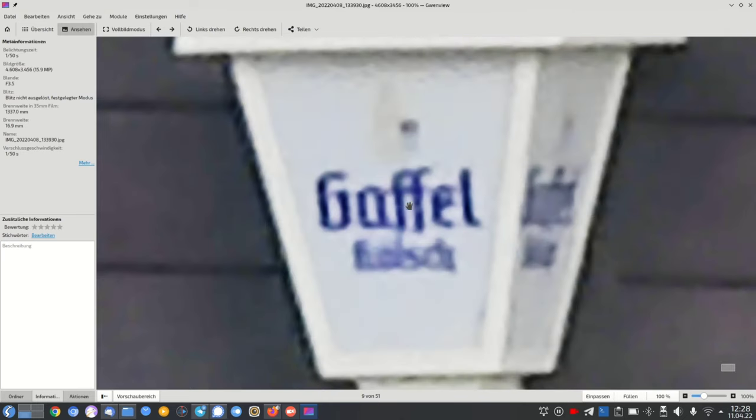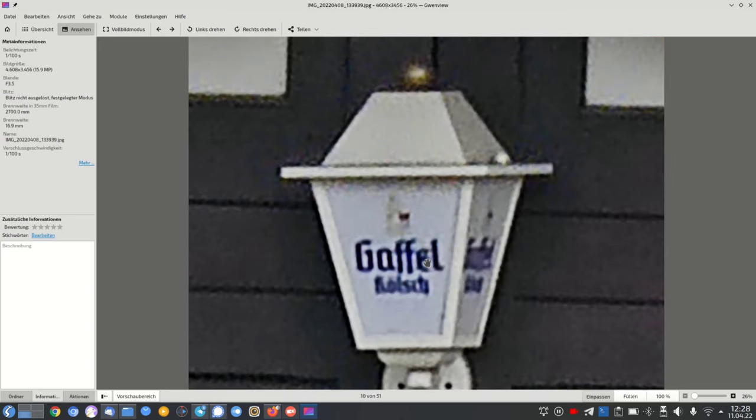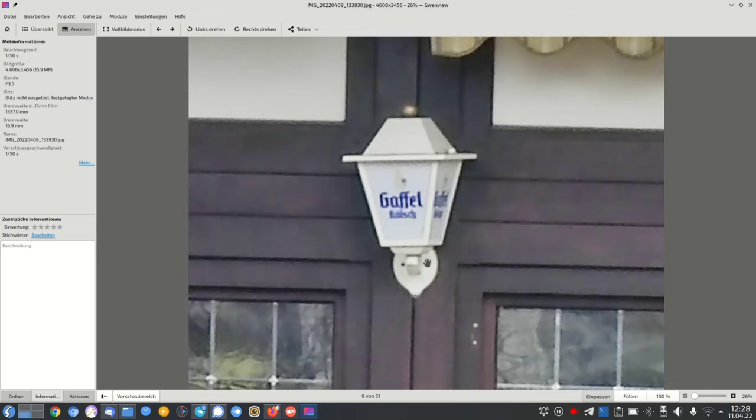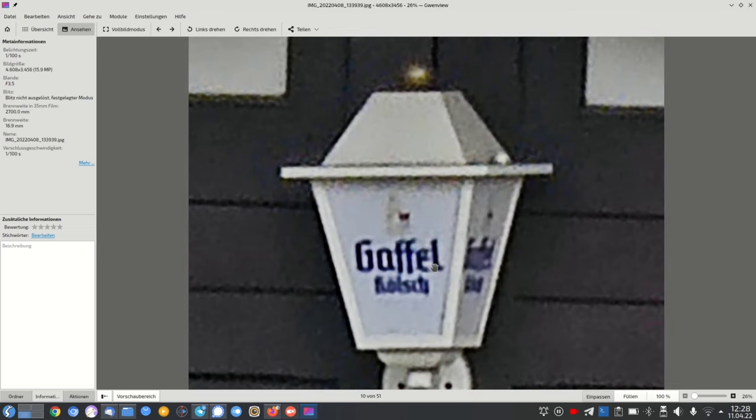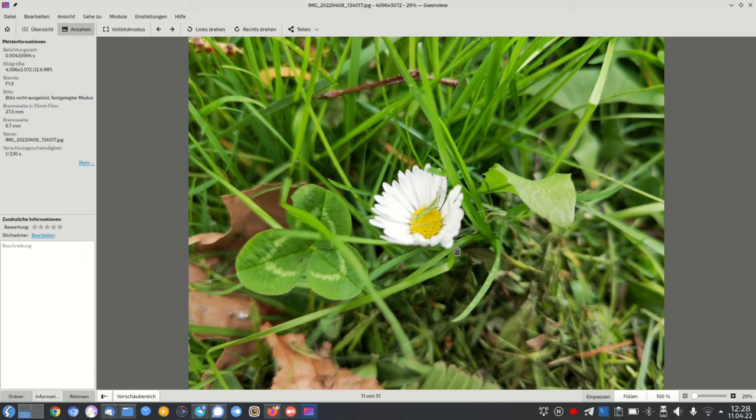At around 20-30x zoom it gets a little pixelated but still looks okay. At 100x zoom it is very pixelated — at 100% zoom you can barely see anything useful. Close-up shots with the main camera are a little problematic because you have to stay further away from the subject.